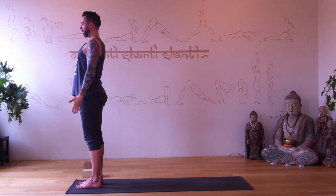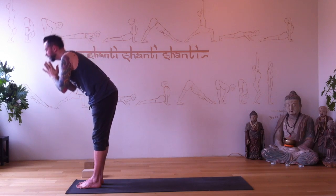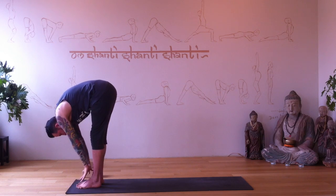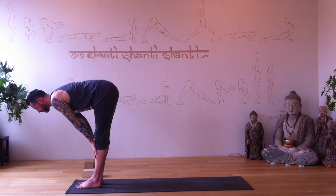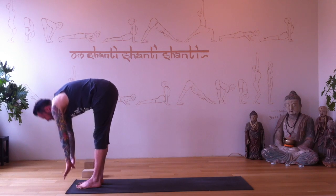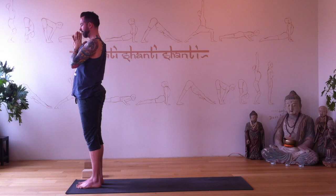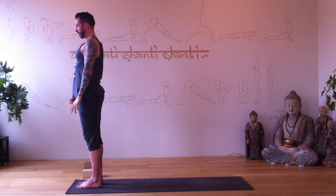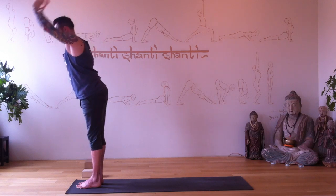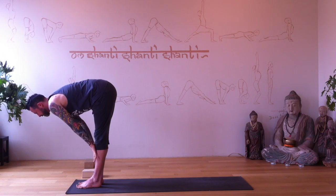Release your arms to your side. Let's flow — inhale reach up, exhale fold, bend your knees as you soften. Halfway lengthen, Ardha Uttanasana, hands to your shins if you need to; exhale fold. Inhale rise — a classic sun salutation to start. Hands to your heart center. Exhale — arms to your side. Inhale arms reach up, exhale fold. Inhale halfway, and fold again.